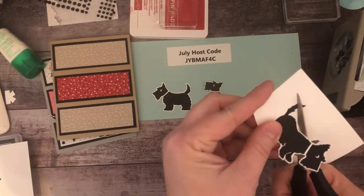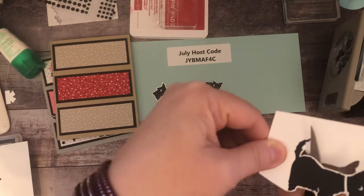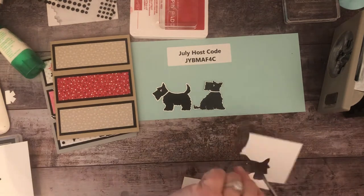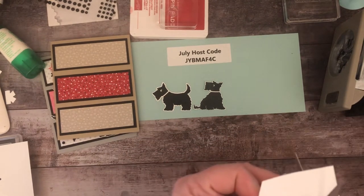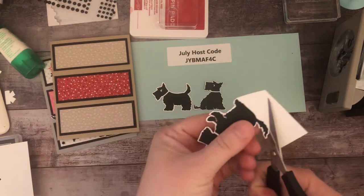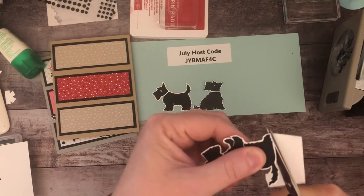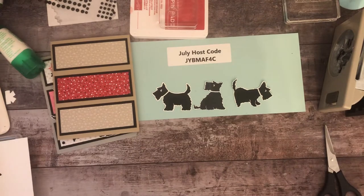We're almost done with the fussy cutting — it's hard to talk and do this at the same time, so I apologize for this boring part. I'll save the leftover white paper scraps because there are little bows I can cut out from them. I should start throwing some scraps away, but I never do. All right, we've got our three Scotty dogs.